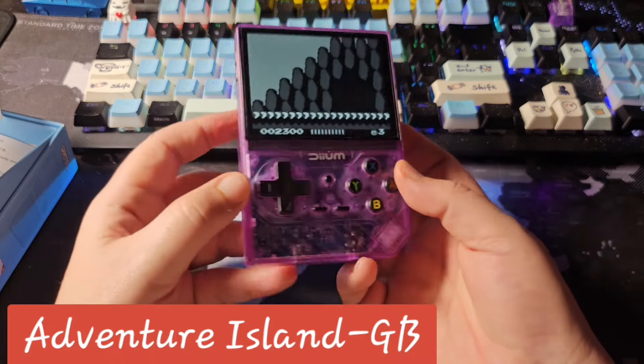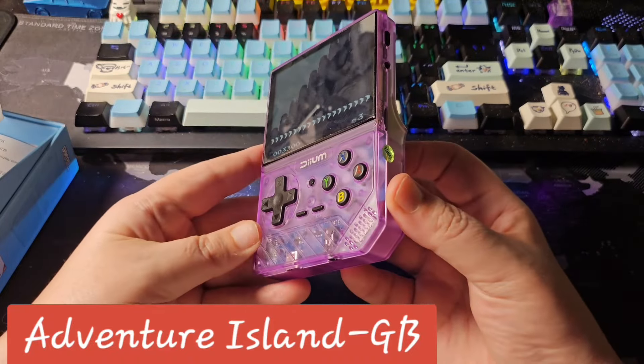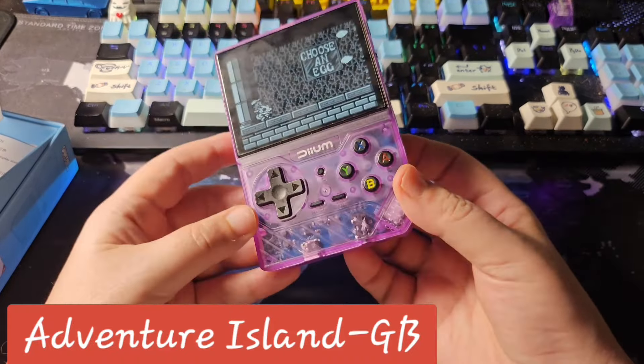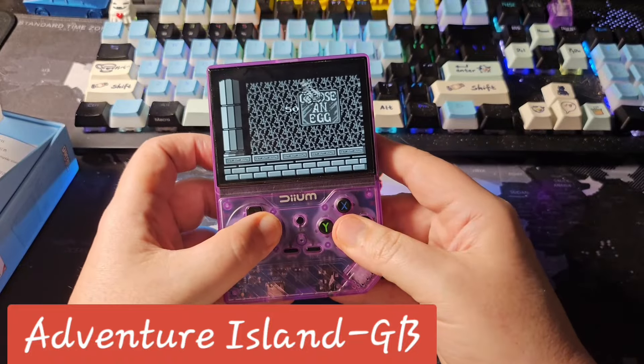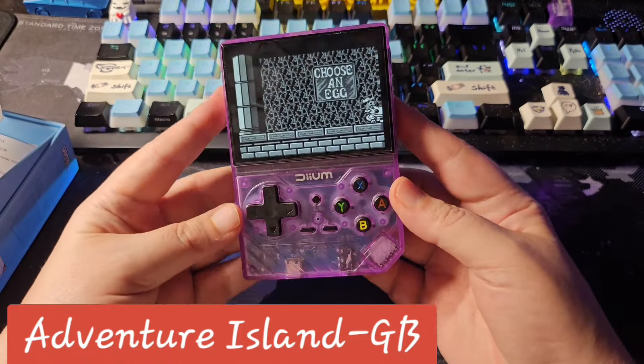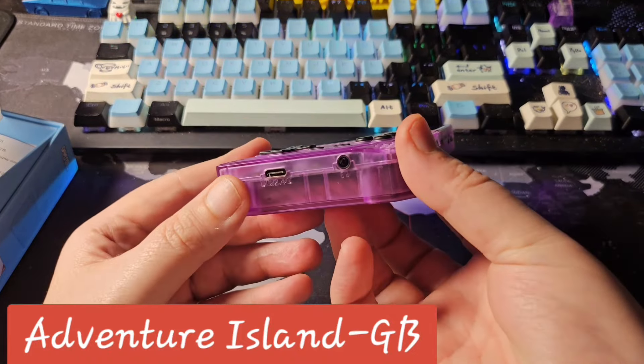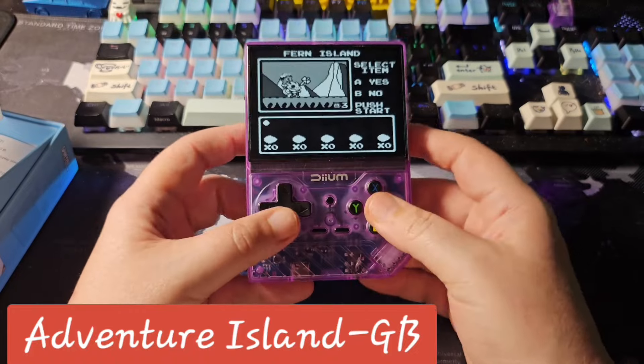This was looking promising until the software. The hardware isn't terrible — if you could put RockNiX or ArcOS on this thing, you'd be talking about what a deal. But at this price you're stuck with some really terrible software.